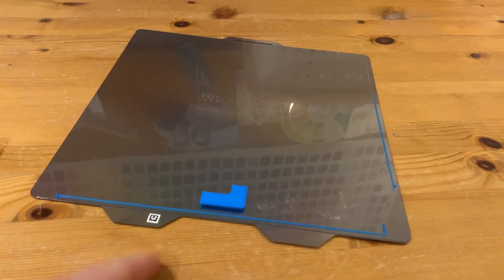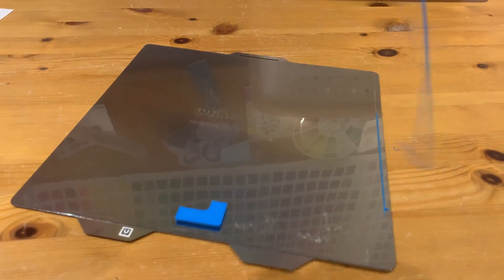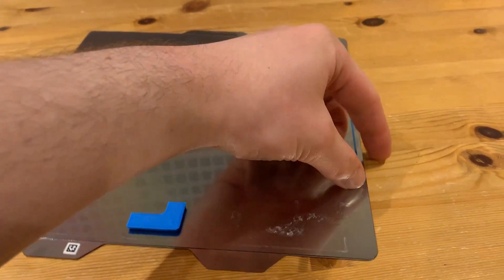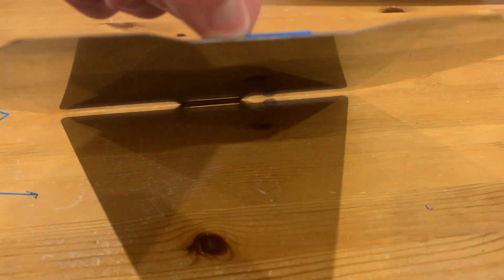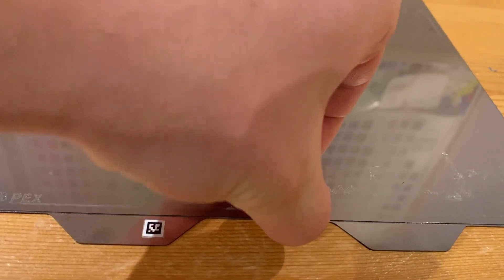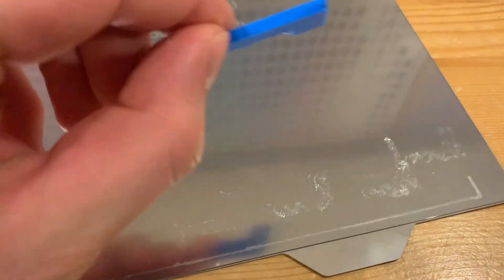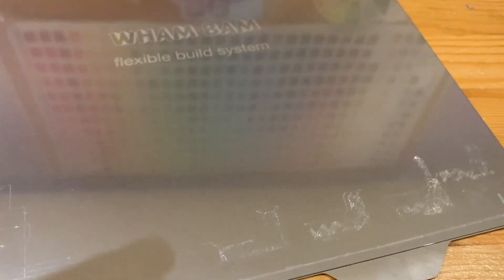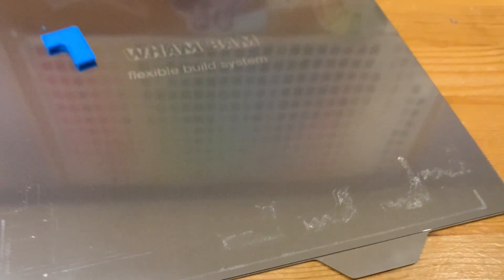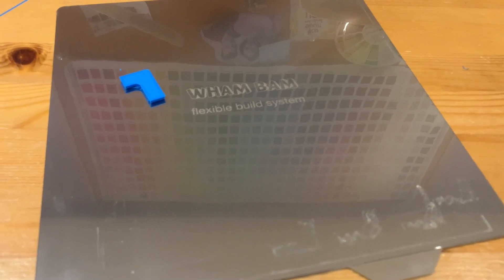At 220°C the blue PETG comes off similar to the other temperatures so far. The main piece is still not coming off easily. It did come off, leaving a little less of a mark than before — but the surface quality of the part is going to diminish at this low temperature. I wouldn't recommend printing PETG this low. So some PETGs work well, others don't.